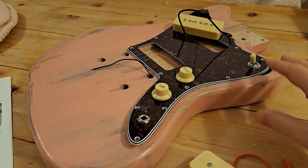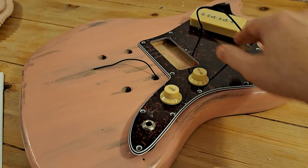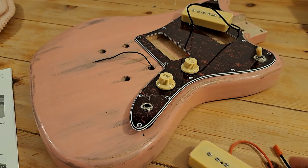Hi, quick update on building the Harley Benton Jazzmaster. I said when I reached a certain number of subscribers I was going to make it, so I sat down to make it this afternoon.